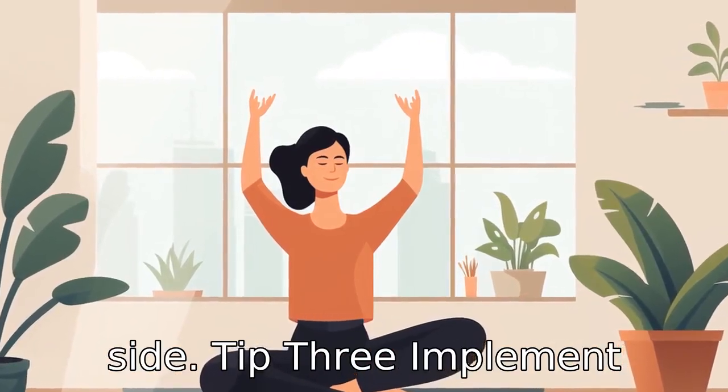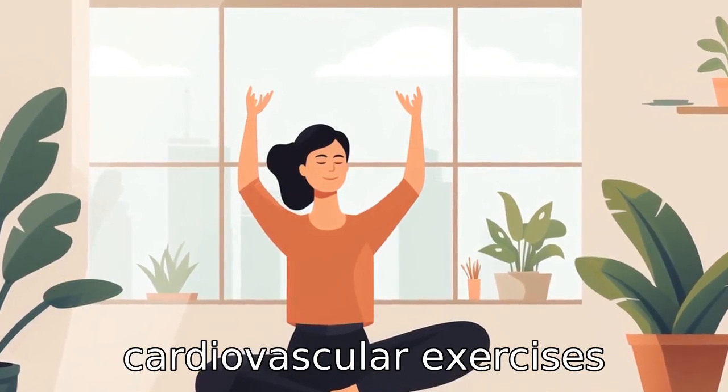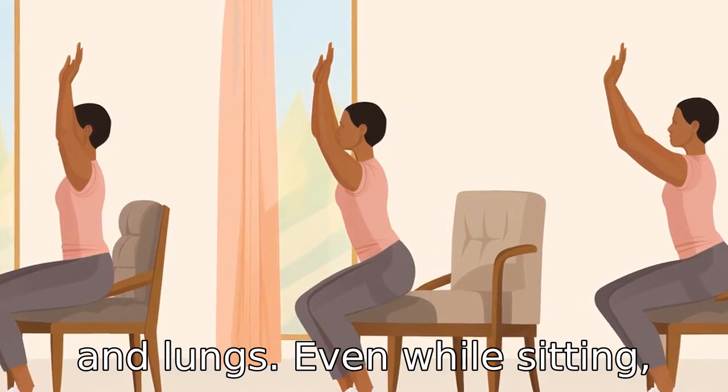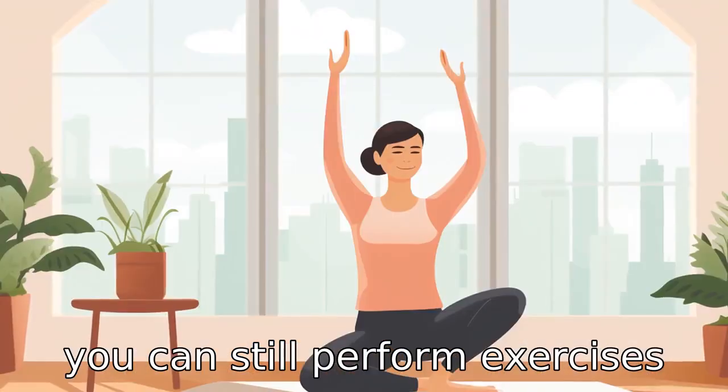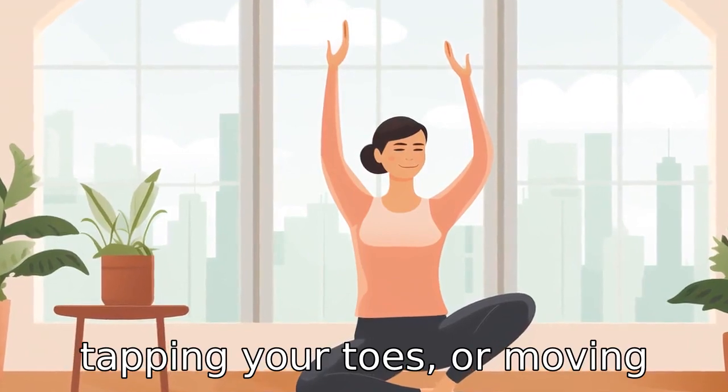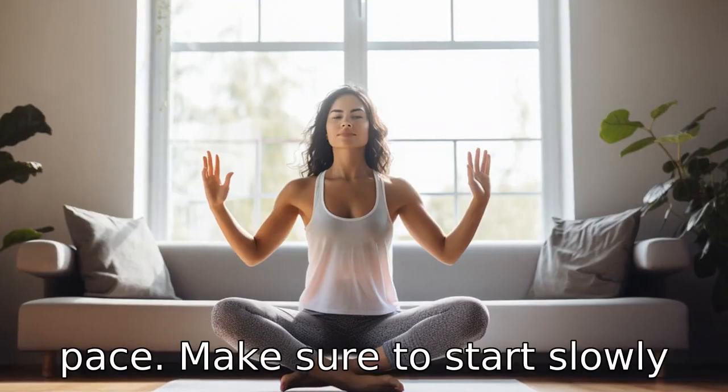Tip 3: Implement cardiovascular exercises. Cardiovascular exercises are essential for a healthy heart and lungs. Even while sitting, you can still perform exercises such as marching your feet, tapping your toes, or moving your arms up and down at a fast pace.